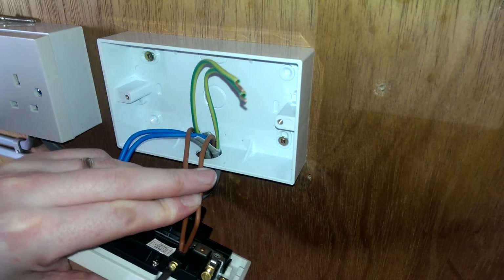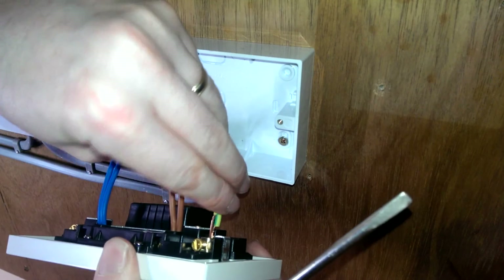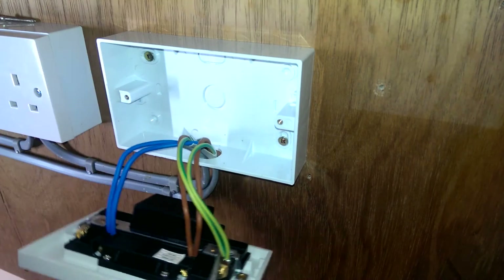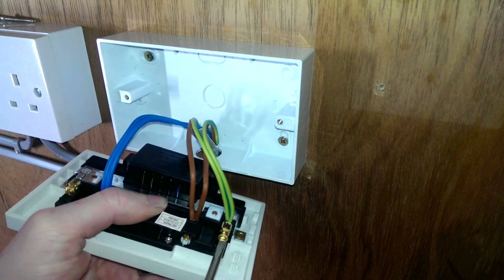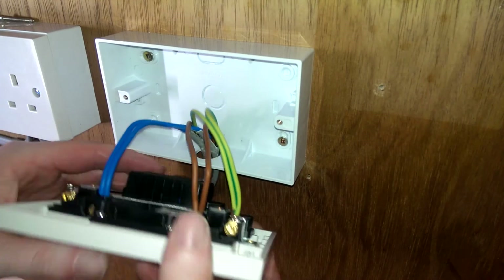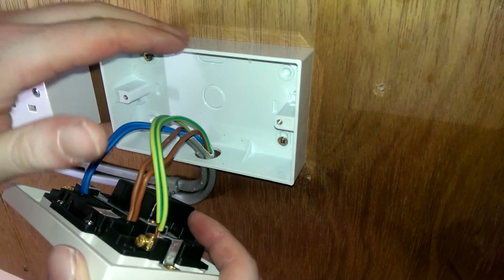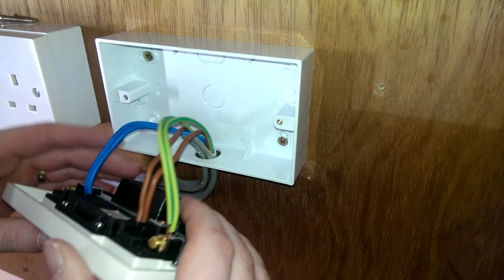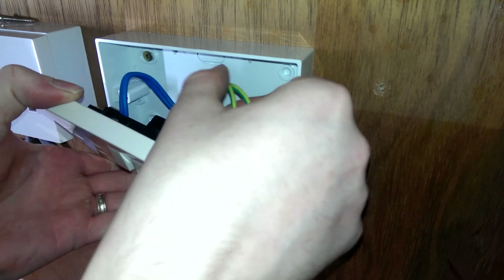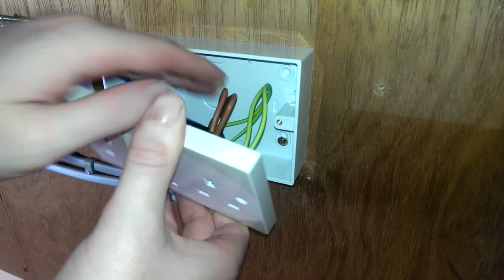I've got the two yard cables, so brown goes into our L terminal, and the two earth cables go in together. As you can see there's a bit of a wider back to the USB socket which could cause a bit of trouble. This is a 32mm box — sometimes you can have 25mm in the wall — so you need to get your cables in nice and tidy behind it so you don't cause a problem. If they're too tight you can cause a fault.